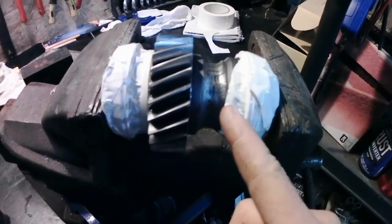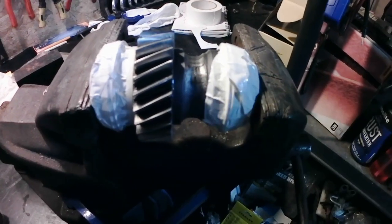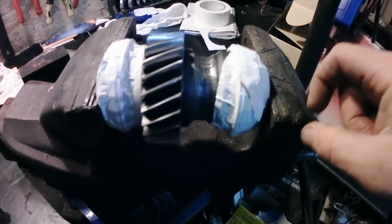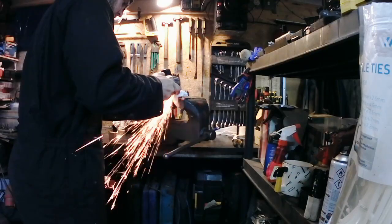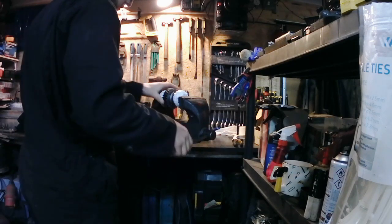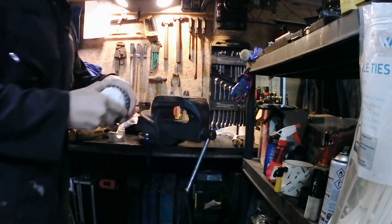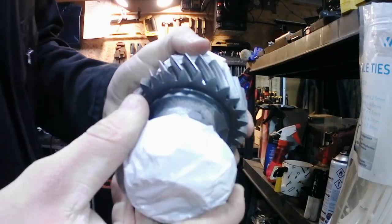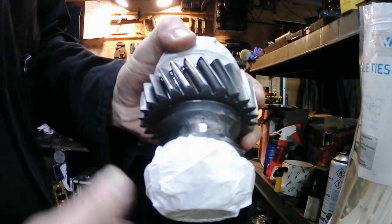So what we're going to do now is use the grinder and just make a little flat, just for the drill to locate on as we start drilling, because we can't centre punch it because it's hardened. It's all it needs to be — just a tiny flat spot, just for your drill.